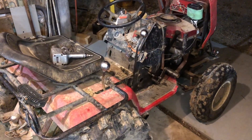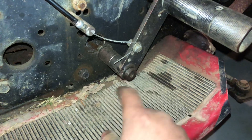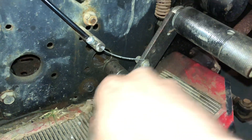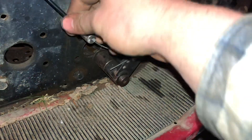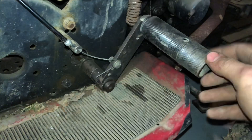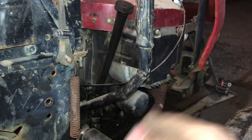I altered the gas pedal — I pressed out the bushing that was in it, turned it, and pressed the end of it in there so it'll turn. It's all really sturdy now, nice and smooth. Although this is kind of goofy — my throw on the gas pedal doesn't actually match the throw of my carburetor slide.